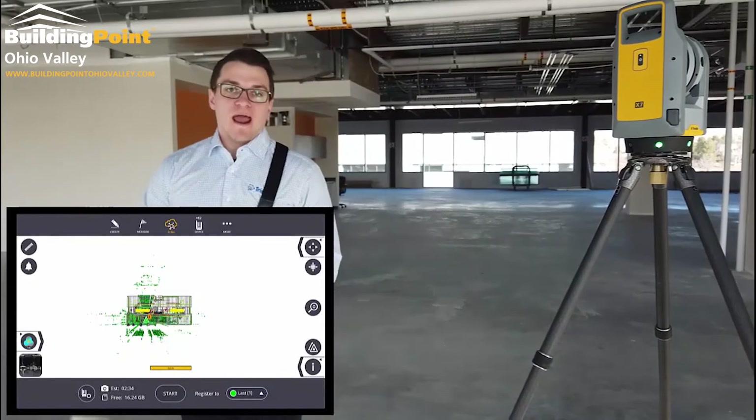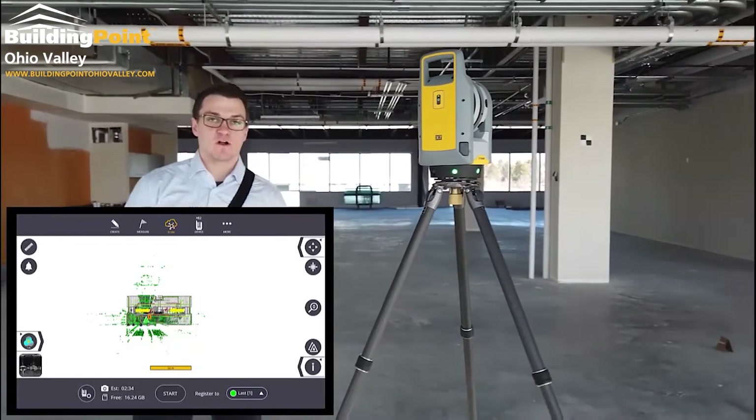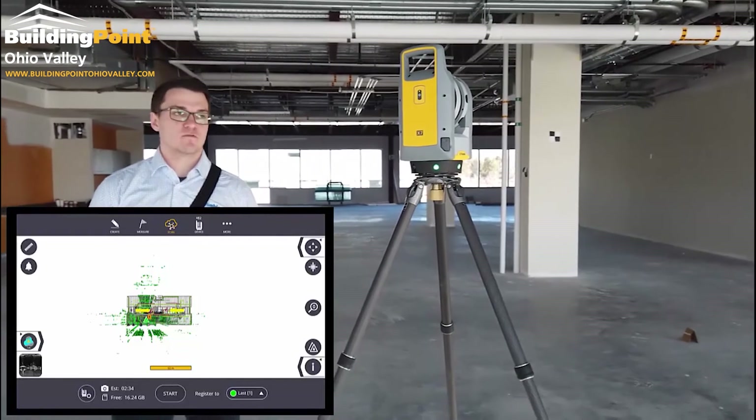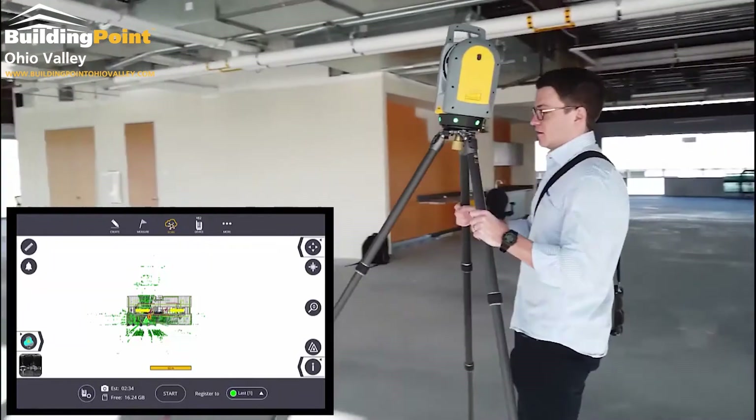Now to the second part — the more accurate way to set up the scanner is what we call a resection with the robotic total station with the RPT. I'm going to pick up the scanner and move it like I would to collect another scan.